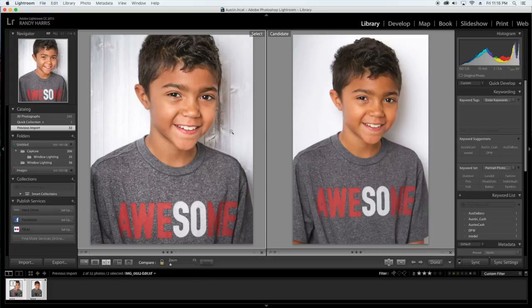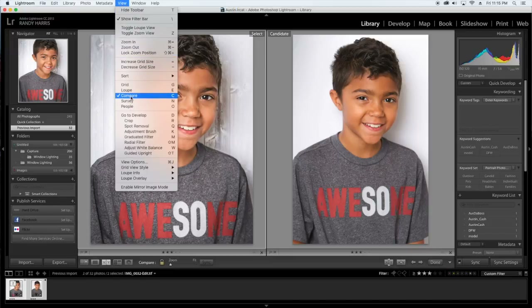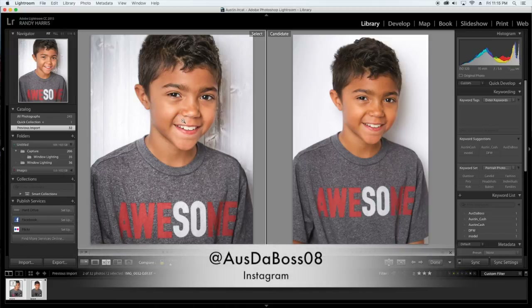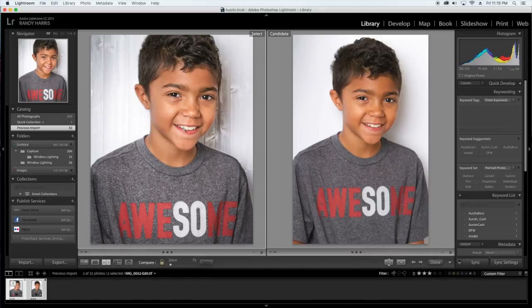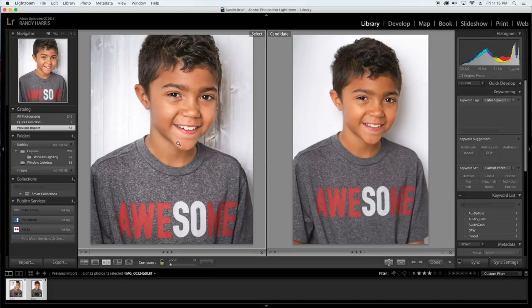So if you saw something you like here, please hit that like button and subscribe. Hopefully I'll get some new cool videos up soon. And if you want to see what this looks like online, hit up AustTheBoss08 on Instagram. This will also be on my feed at RandyHarrisPhotography.com — that's R-A-N, not R-E-N. Until next time, thanks for joining me. See you later.